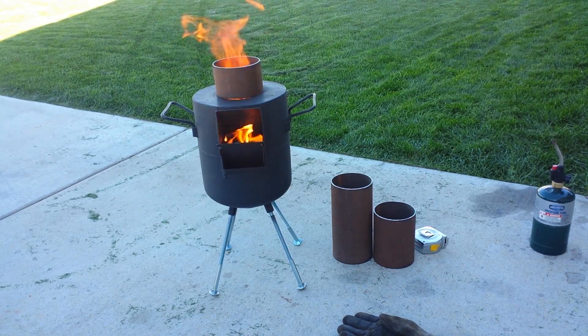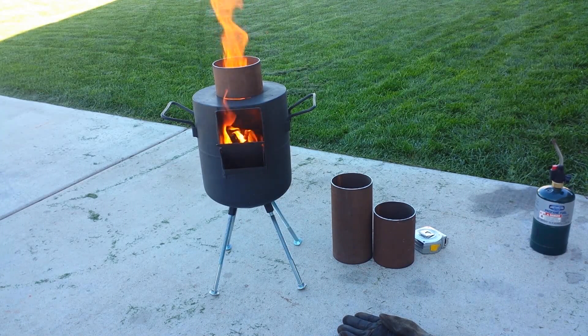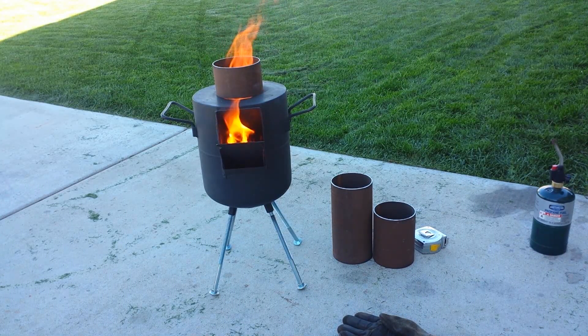The 3-inch extension helped increase the draft but it isn't pulling the flame completely away from the front — you can see some fire still coming out. I can push the sticks down, but that little 3-inch piece only helped so much. Looking inside at the secondary air holes, out of one or two of them I am seeing some secondary burning going on. So that 3 inches actually makes a huge difference.